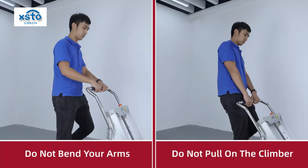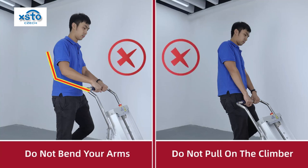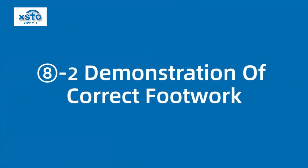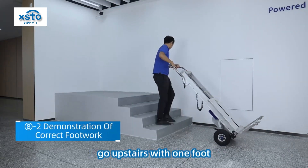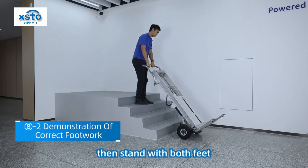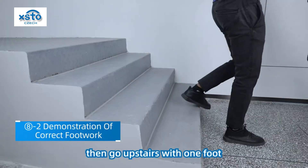When going upstairs, please do not bend your arms and do not pull on the climber. Stand on front and back feet, go upstairs with one foot, then stand with both feet, then go upstairs with one foot.